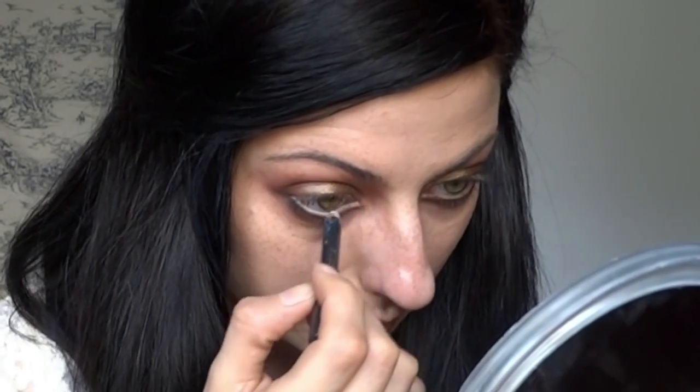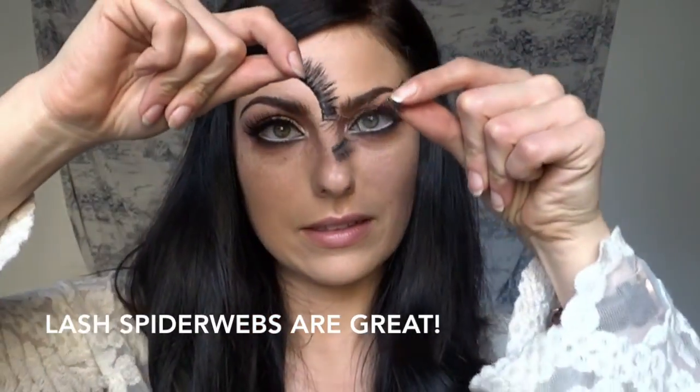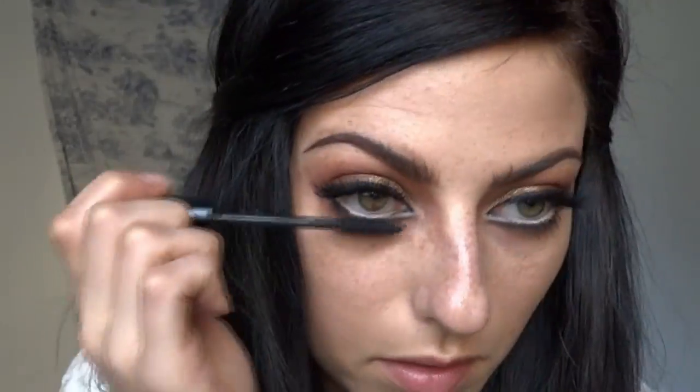Next I'm using the MAC Chromagraphic Pencil in Pure White on the inner part of the waterline. As you know, this makes your eyes look bigger — you can see one side with and one without, and it really opens up the eye. I chose the Chromagraphic Pencil in Pure White instead of MAC Fascinating because I wear contact lenses and Fascinating always coats my contacts — it's a huge mess. Now I'm putting on my lashes using the Duo lash adhesive. These are Lashes by Lena in Olivia.